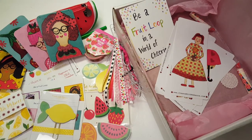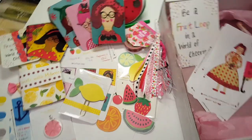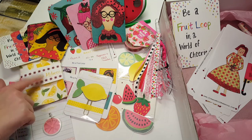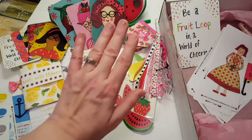If you'd like to purchase the kit, it's on her page — it's $22.50 and you can pick which size insert you would like. She has Cahier, personal, pocket, or standard, and you get the corresponding kit to go with that. Thanks for watching and I will see you again in my next video — bye bye!